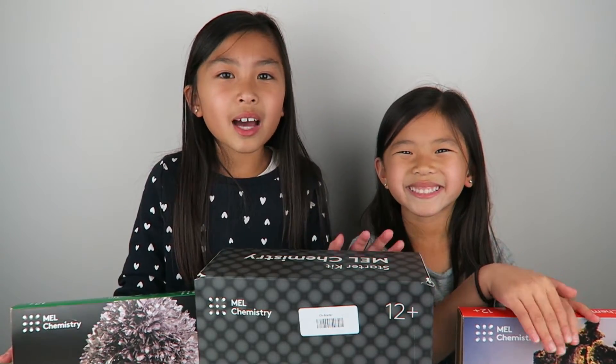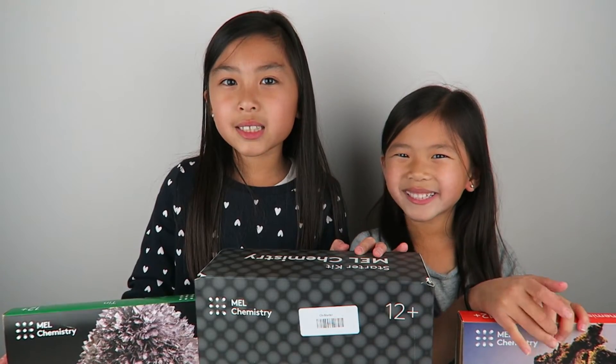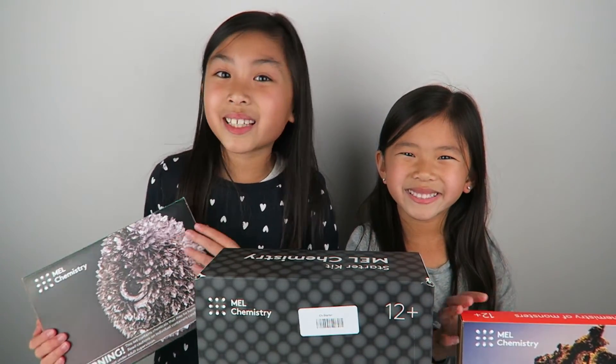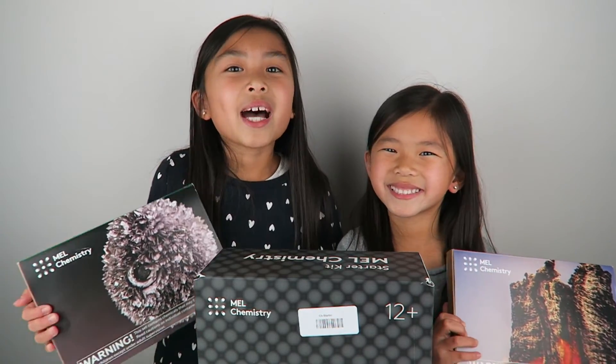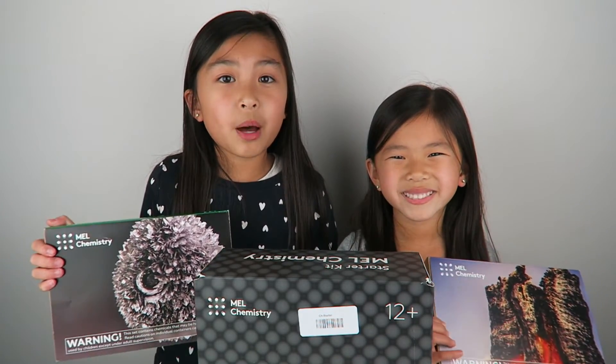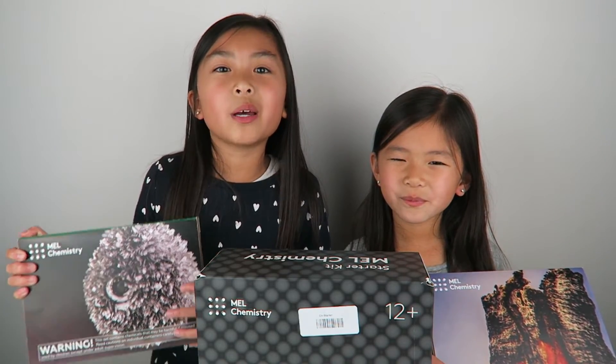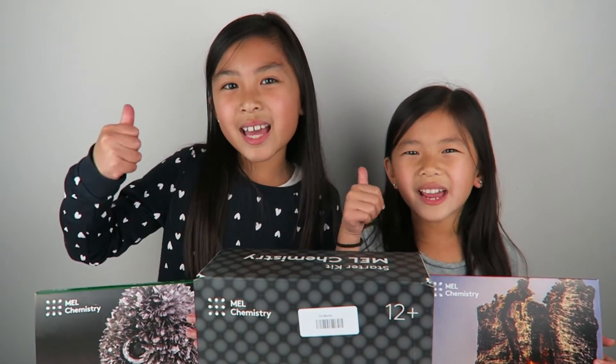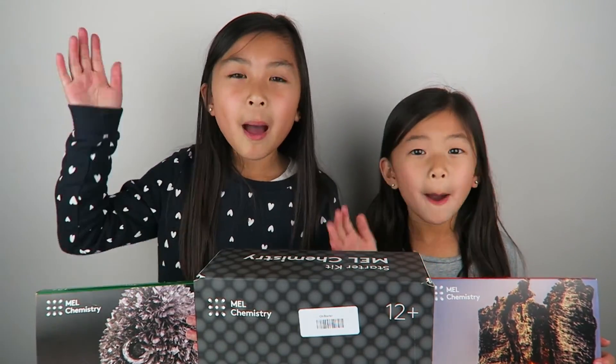So that was everything we got in the Mel Science subscription box. These experiments look really cool and I can't wait to get started on them. Let us know what you guys think about this subscription box and which experiment you'd like to see us do in the comment section below. That's it for today's video, guys. Thank you so much for watching. Be sure to like, comment, and subscribe. Bye!